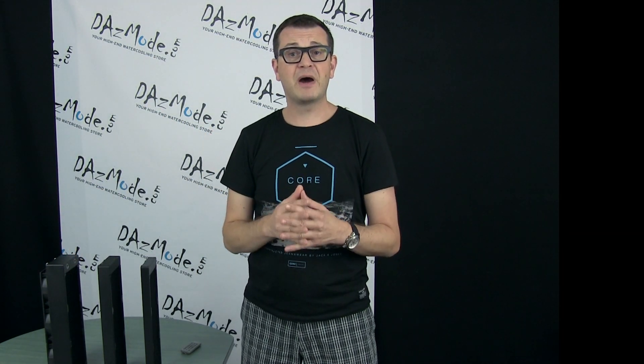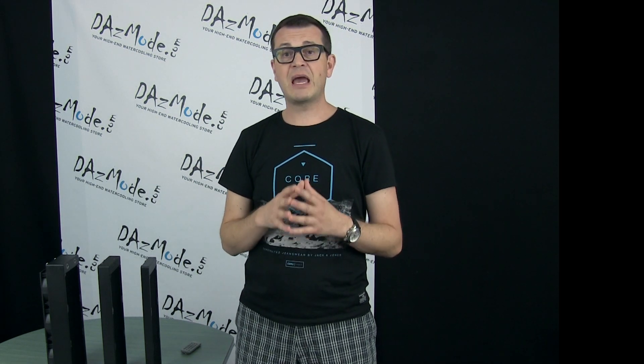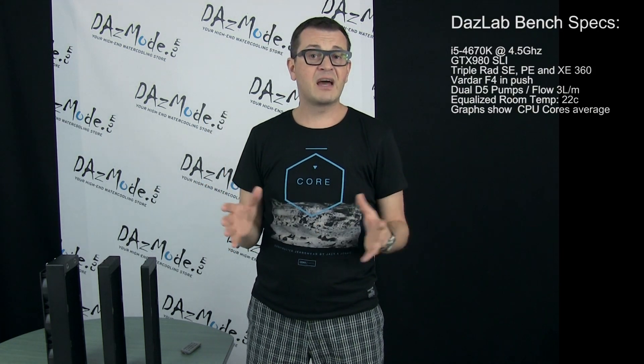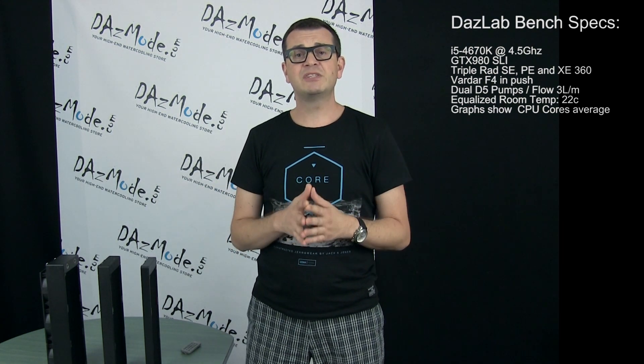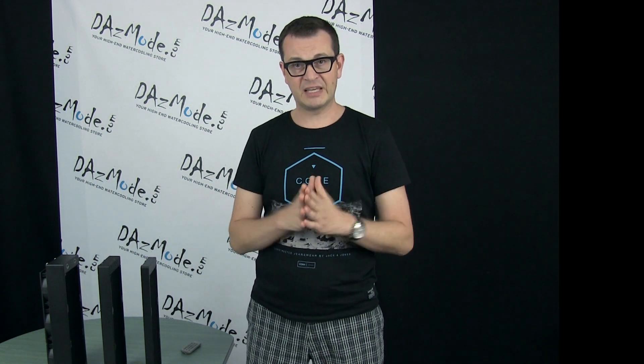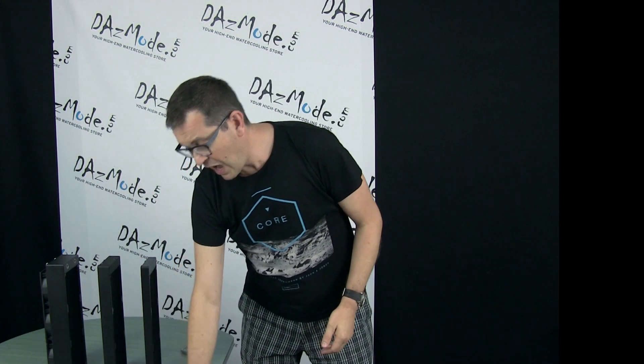Speaking about the rest of the test bench — we've discussed it many times, it's exactly the same with no changes. It's an SLI overclocked system with a couple of D5 pumps. Everything is equalized to 22°C room temperature. Room temperature isn't thermally controlled, but we try to equalize it to the same number. All graphs show average CPU core temperature recorded during the test.